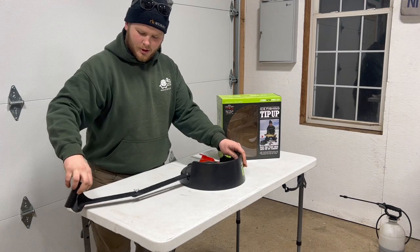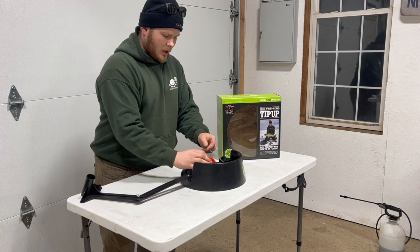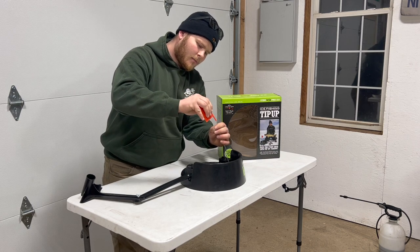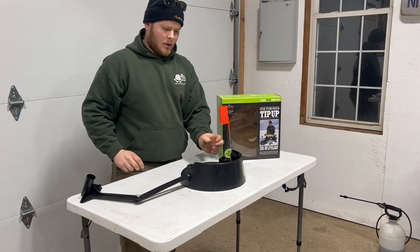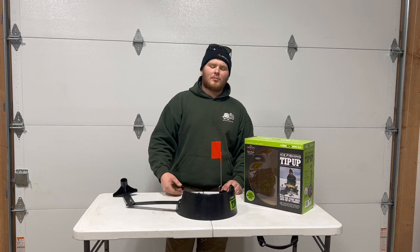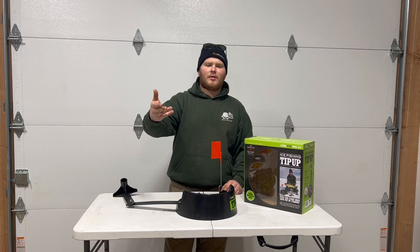This is your rod holder arm, and then we'll let our flag up. Let's install this flag quick. And we are all assembled — this is what you're getting in the box. Next, let's look at some cool features of the iFish Pro that make it worth your investment.